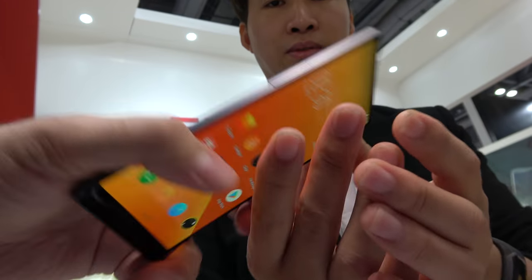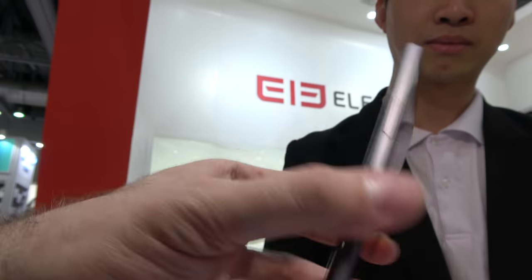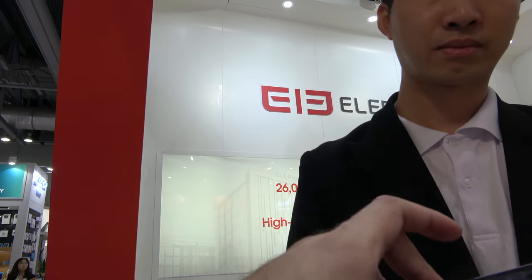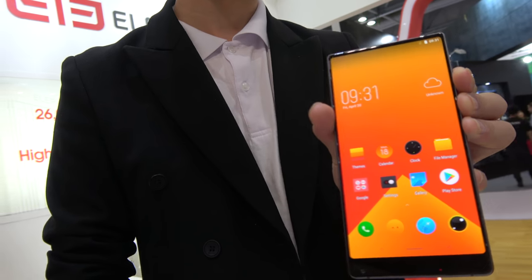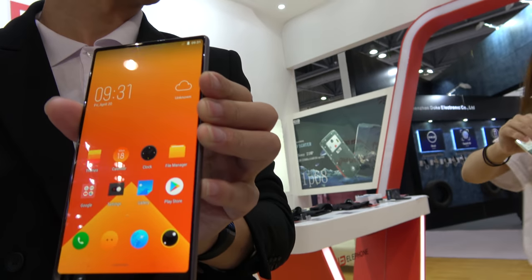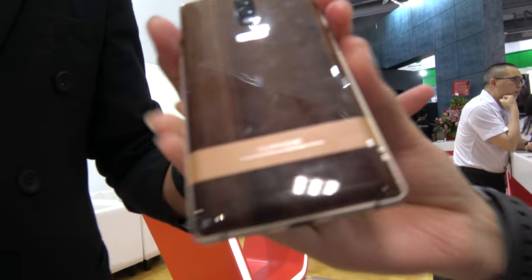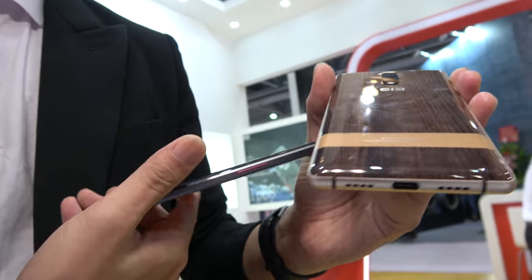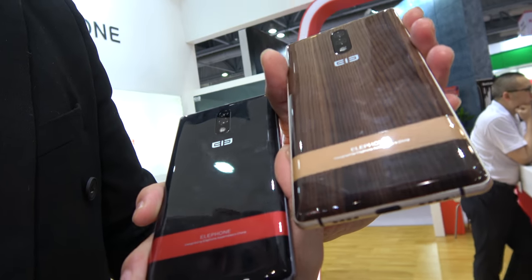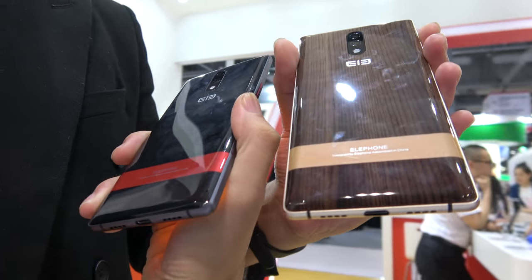This is a dual camera phone, hopefully with long battery life. We have one more color — let's check it out. This is a totally unique design. It looks like wood — especially the wooden texture — which makes the phone look very luxurious and elegant.